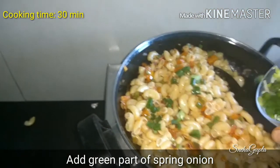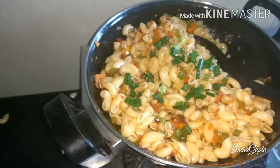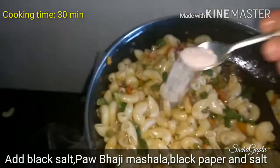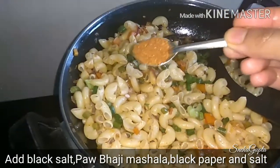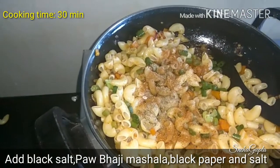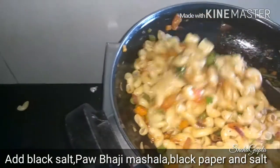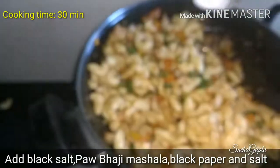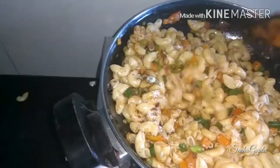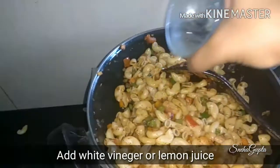I am adding some potatoes. We will add a little and garnish it. Mix it and add Kala Namak, Pao Bhaji Masala, and some spice powder, and namak. You can adjust all the seasoning to your taste. Now add vinegar.